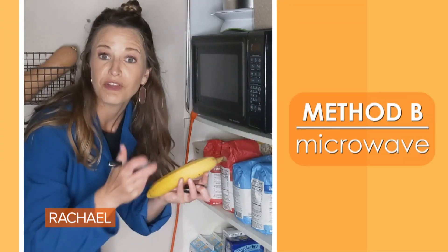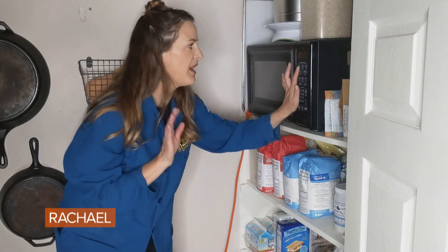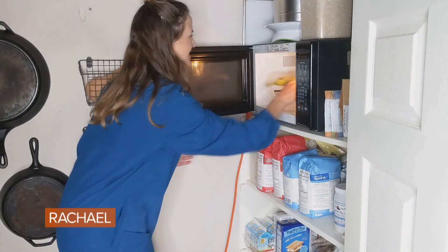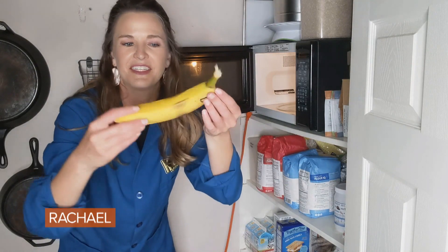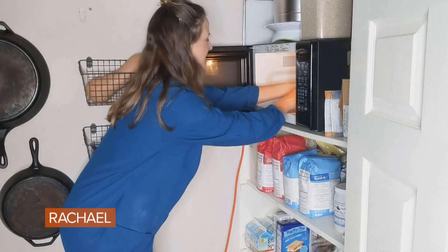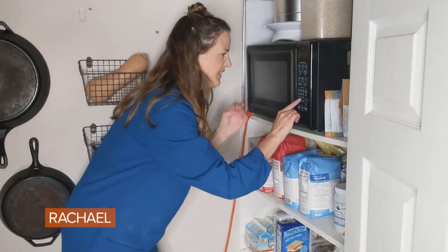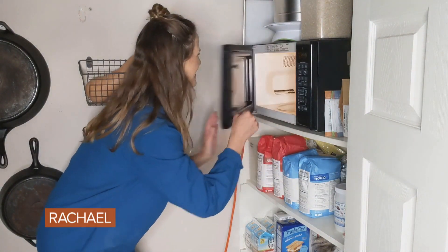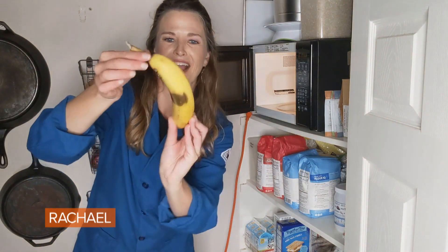Go ahead and label this banana B. Pop the banana in there and place it in the microwave for about 30 seconds. Then we're going to flip it over — you can see halfway through it's already starting to brown just a little bit. So we're going to flip it over, put it on the other side, and do about another 15 seconds or so. It's definitely browning now. Three, two, and one! We got a brown banana!